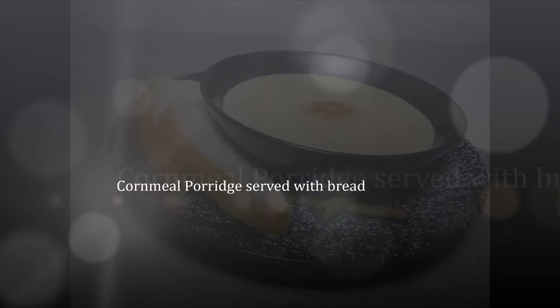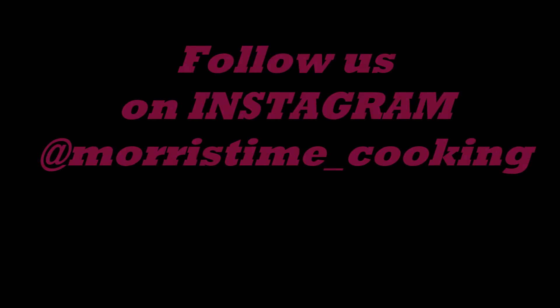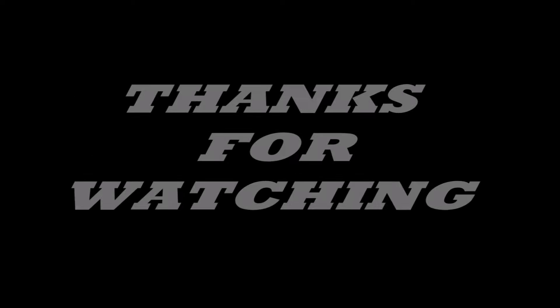Serve your porridge with bread and water if you like. If you enjoyed this video, subscribe below, follow us on Facebook at Morris Time Cooking, on Instagram at morris time underscore cooking, and on Snapchat at Morris Time CD. I upload on the daily, guys. Thanks very much for watching — you don't know the tingle. It's Morris Time: anytime you log in with Morris Time, we keep things up to the time so you can learn. Keep the thing timeless.